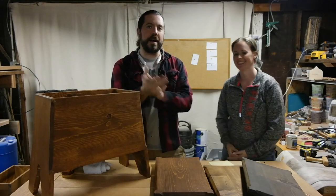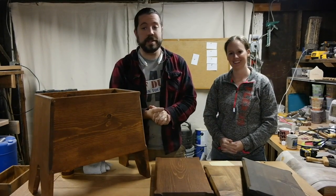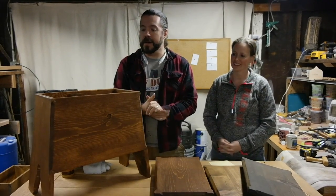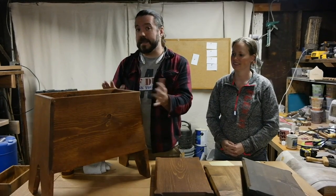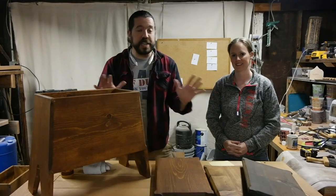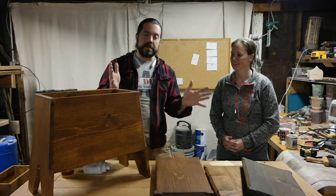Now we get to talk about how we seal and how we take care of the wood and the chests. All of our products are sealed with boiled linseed, which is a natural way of sealing your wood. And it's not too far from the historical way.